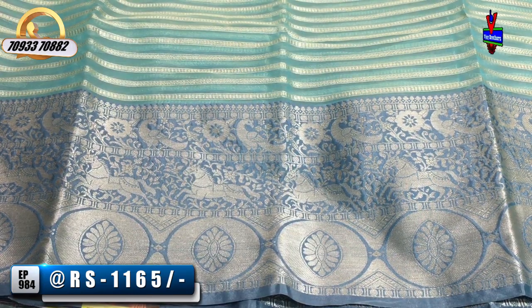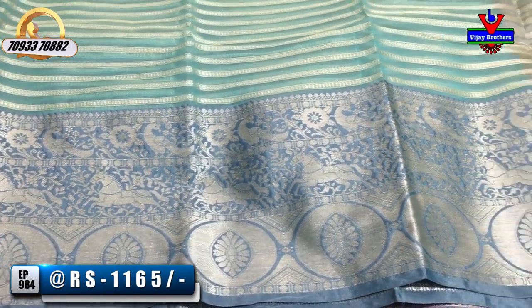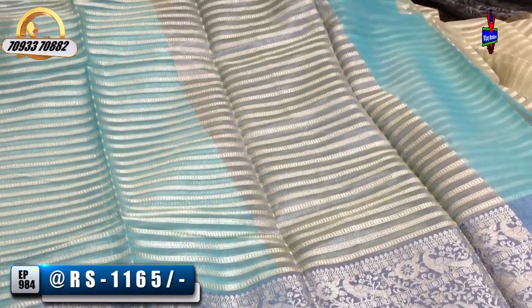We also have a parrots design, with a grayish blue color background and the same silver lines running through it.